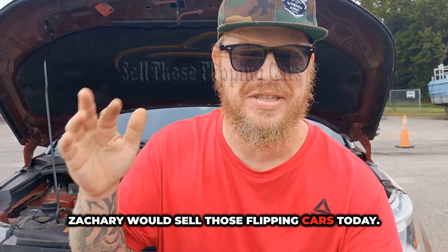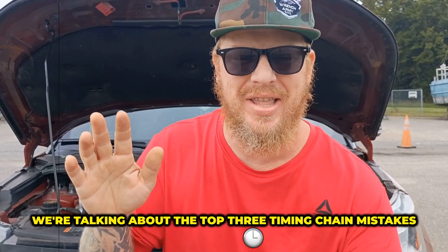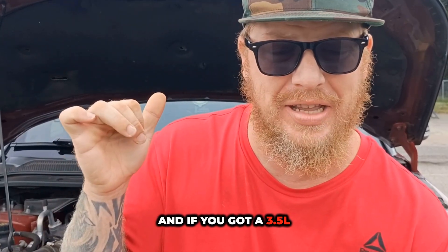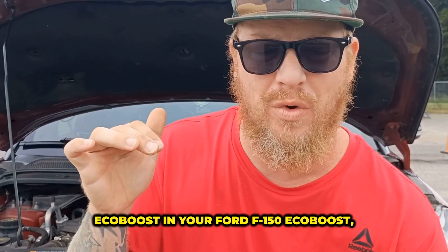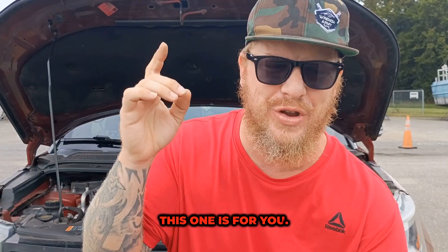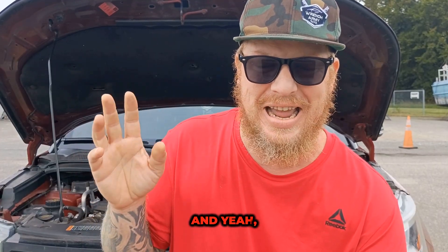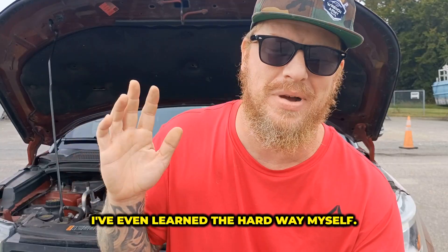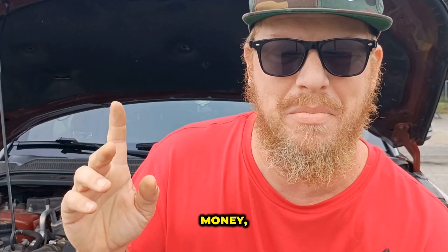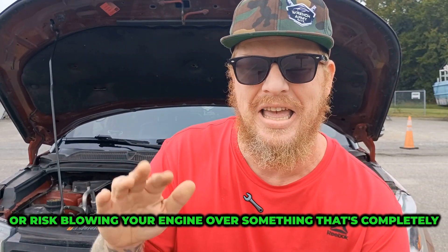Hey guys, Zach here with Sell Those Flipping Cars. Today we're talking about the top three timing chain mistakes EcoBoost owners keep making. If you've got a 3.5 liter EcoBoost in your Ford F-150, EcoBoost, or even the Transit, this one is for you. I've seen these mistakes in shops, I've fixed them for customers, and I've even learned the hard way myself. So let's go through them step by step so you don't waste time, money, or risk blowing your engine over something that's completely avoidable.